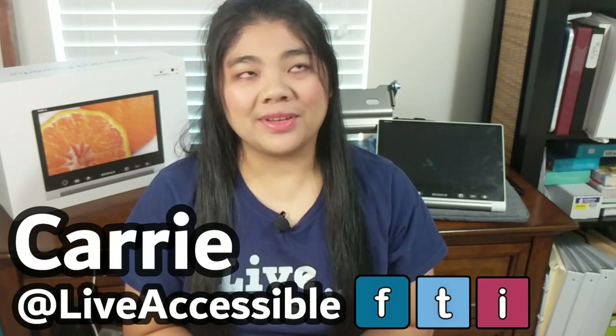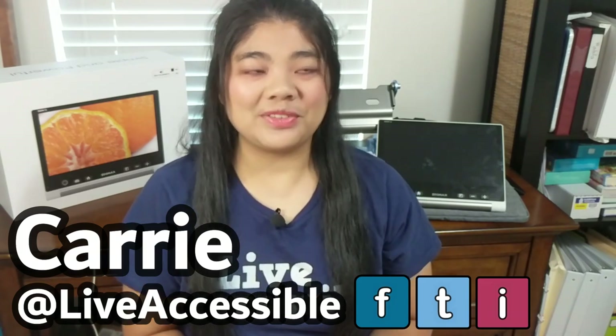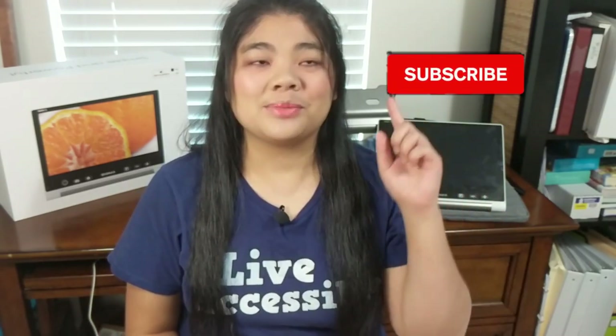Hi everyone, it's Kari from Live Accessible and I make videos on technology and encouragement for people who are blind and visually impaired. If you're interested in that type of video, hit the subscribe button and the bell so you can be notified every time I upload a video.